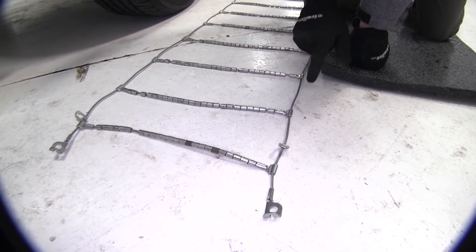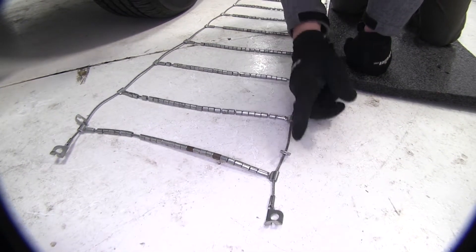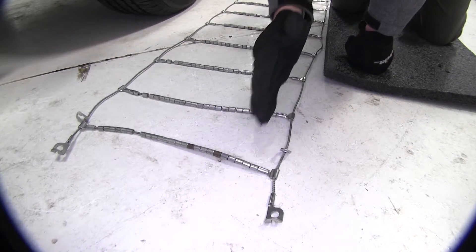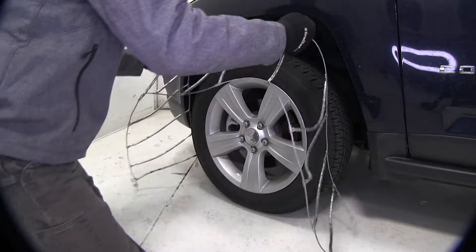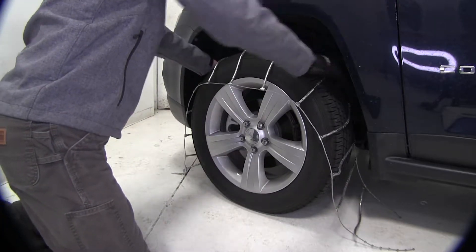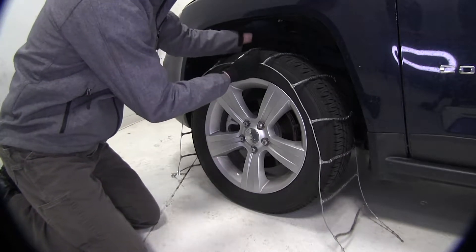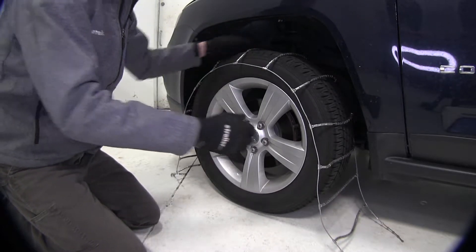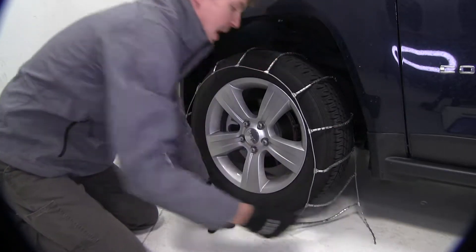You'll also want to be sure that the hooks here — the open side is facing up away from our tire, and that the eyelets are facing forward towards the front of our Compass. Now let's go ahead and drape our chain over our tire. Just going to grab here at the center and put it on top. We want to be sure that it's even on both sides — grab the cable in front, feel around in the back, and make sure it's about the same.